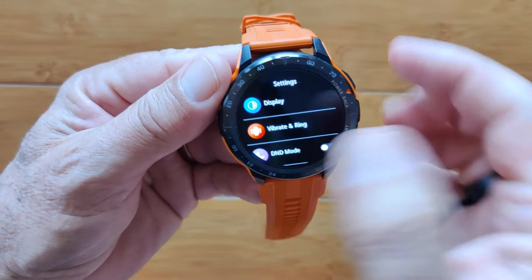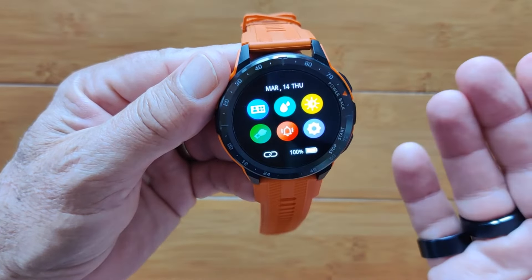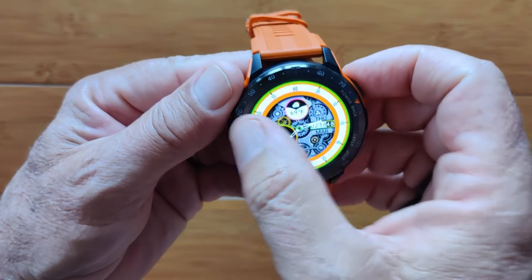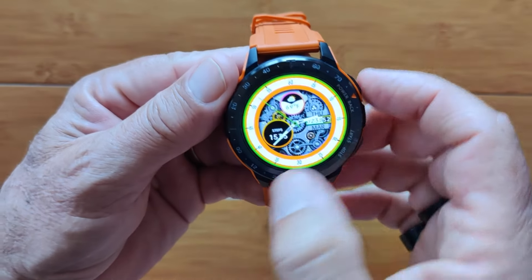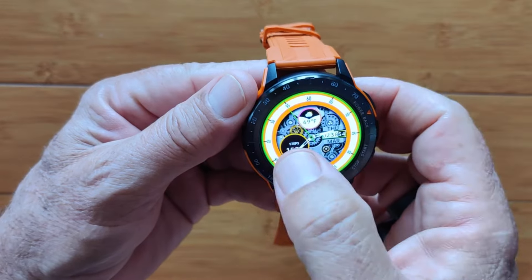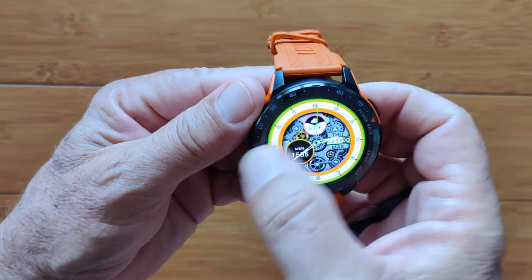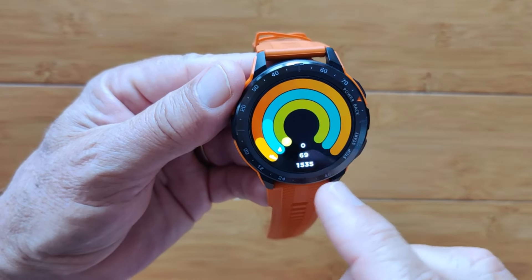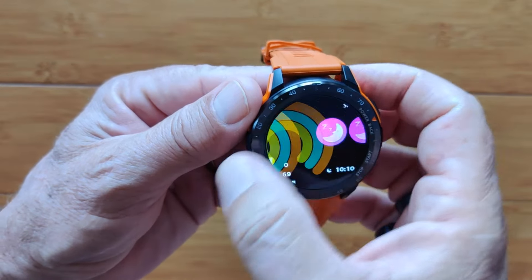Settings here is exactly the same as the other settings menu but looks different — display, vibration, all those things. When you swipe left, you get into all your different items: daily activities including step count, calories burned, and distance traveled.